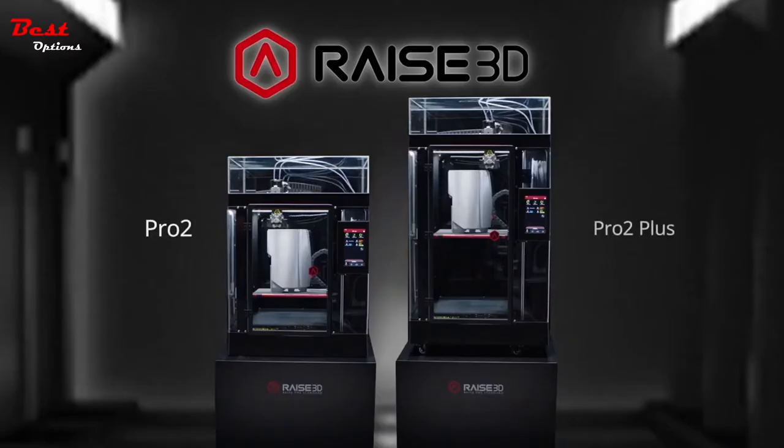This is the new Pro2 series from RAISE3D, forever changing the face of design, engineering and manufacturing.